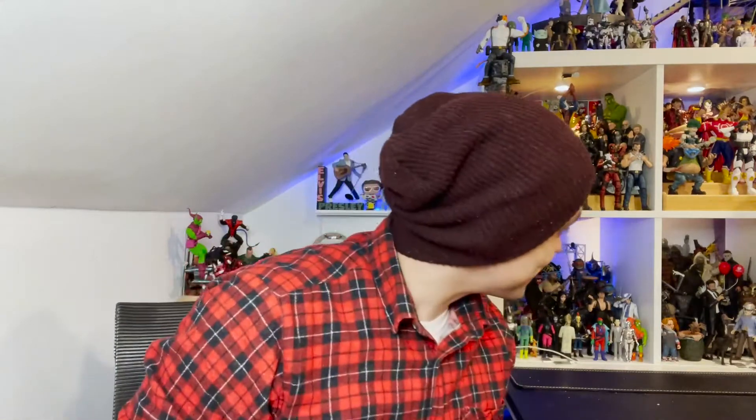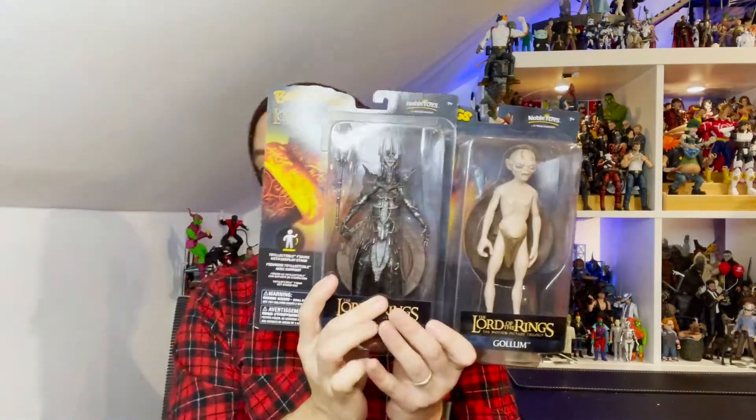Hello everyone and welcome back to the Adventures in Collecting YouTube channel where we take a closer look at the toys we talk about on the show. Today I'm back at the desk with more figures on display — a little change of scenery from the big brown chair. Today we have a double feature, courtesy of our friends at the Noble Collection and BendyFigs, taking a look at two figures from their Lord of the Rings offerings.